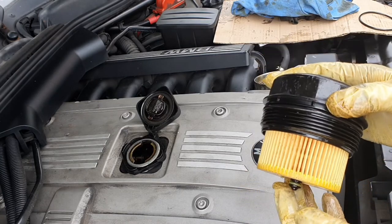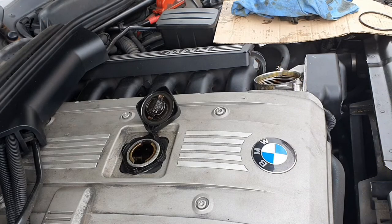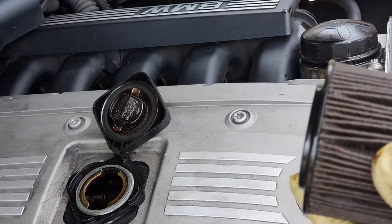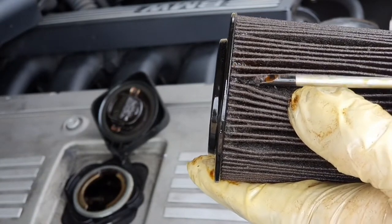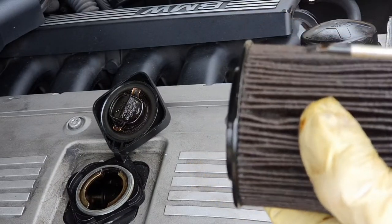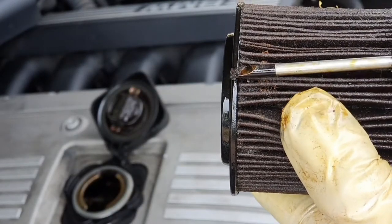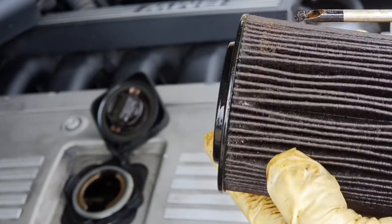Now that's done we can prime it with a bit of fresh oil, then pop it back in the housing. I've just had a closer inspection of the old filter — the debris that's in that, I really doubt it was changed when it was last due. Absolutely minging, I've never seen a filter like it — there's so much crud in the pleats. It just goes to show why you need an oil filter and why you must definitely change them regularly.